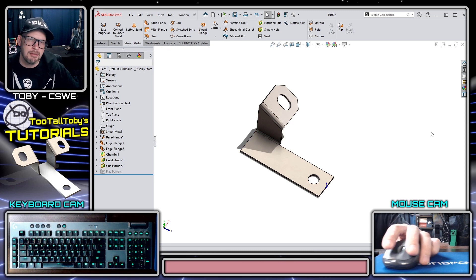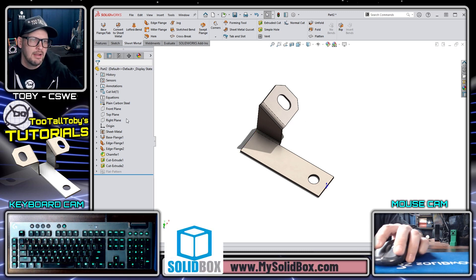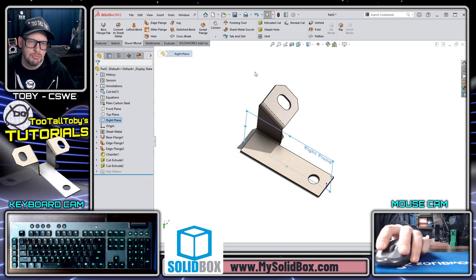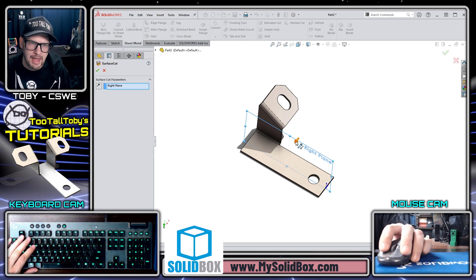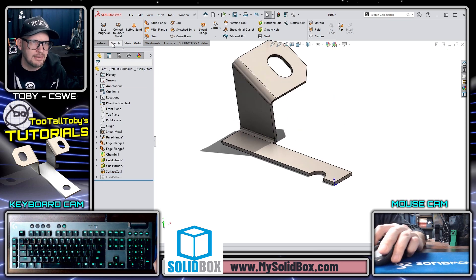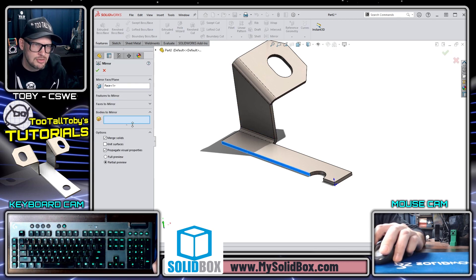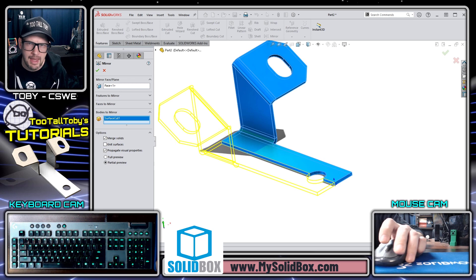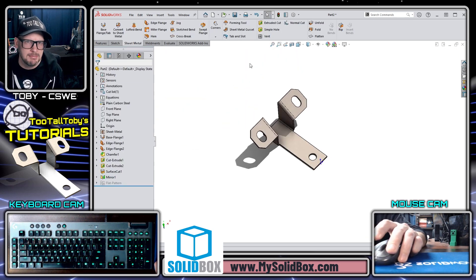Here's a trick I like when anticipating mirroring a part — especially useful in sheet metal. I pick the plane I want to mirror about and use Insert > Cut with Surface. The arrow defines the cut direction, and I cut the entire part with that surface. That sets me up perfectly for a Feature Mirror command: pick the face to mirror, choose Bodies to Mirror, and the sheet metal merges back together into a legitimate sheet metal part that can be flattened.